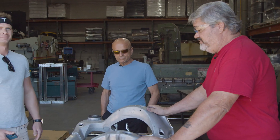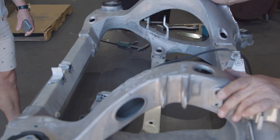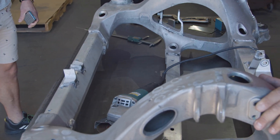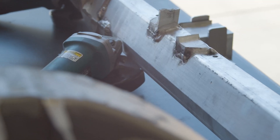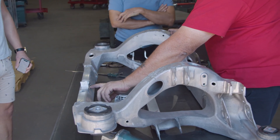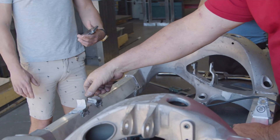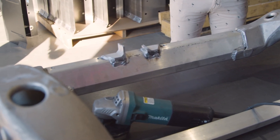This subframe cracked from poor driving habits. The person who drives this drove over speed bumps too fast and floored the accelerator from every light. This piece right here flexes, which breaks the weld at the edge — and as the part starts to flex, it breaks off the tabs.